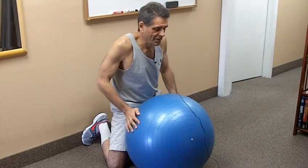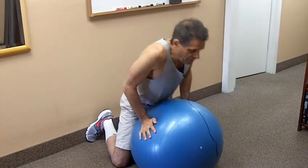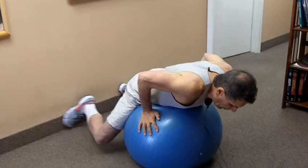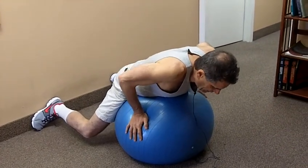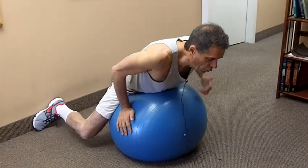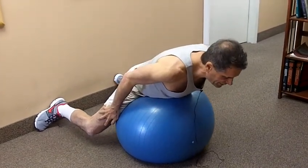This is extension on the gymnastic ball. I'm going to lay on the gymnastic ball, put my feet apart for balance, and they are against the wall in this case, although you don't have to do that. I'm going to slide the ball a little bit underneath me so I can get more over the ball, and then straighten my knee slightly.